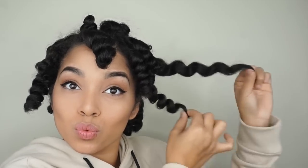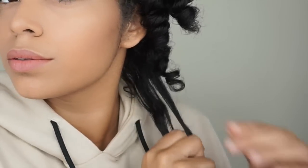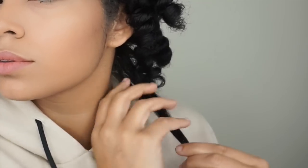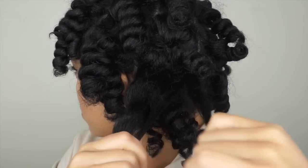Once you are done unraveling the rods, you are going to separate the sections of hair. I'm going to separate it about four to five times. You can add oil to your fingers to avoid frizz, but the product that I use is very moisturizing and I didn't feel like I needed to add any extra oil.